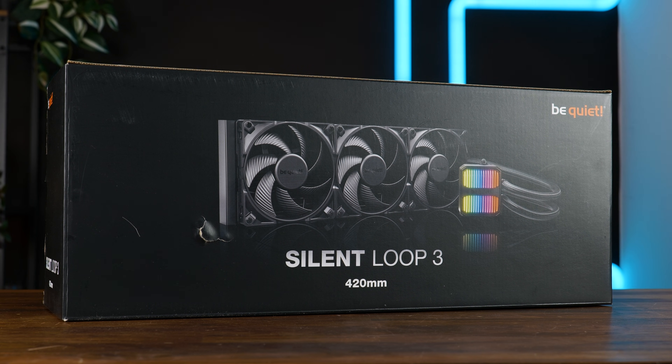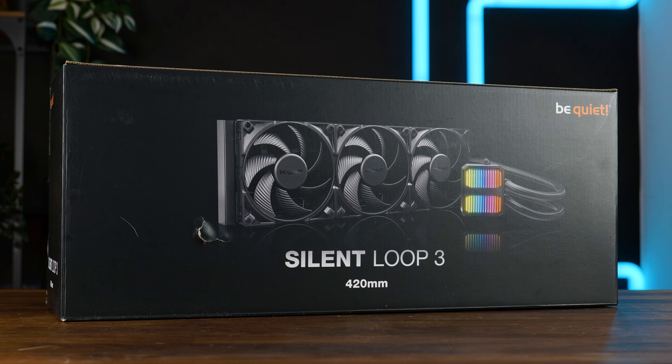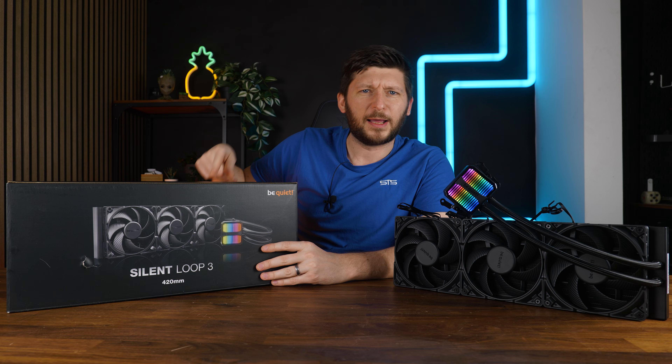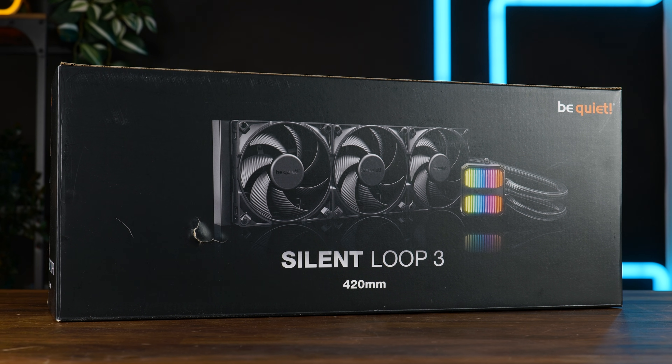It has finally happened. Somebody at Be Quiet remembered that the Silent Loop AIO line was a thing, and we got a new one. Now it's really big — we always had a big one, but now it's bigger. This is the new Be Quiet Silent Loop 3 in 420mm.